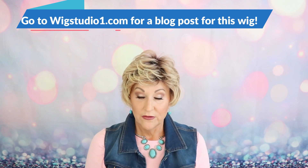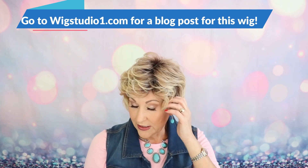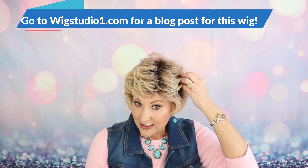Just a nice all-over pixie. I put it behind my ears — you don't have to; you could wear it all forward. If you wait to the end of this video, I'm going to insert some styling photos of different ways I styled it. It's just got some waves all through it.